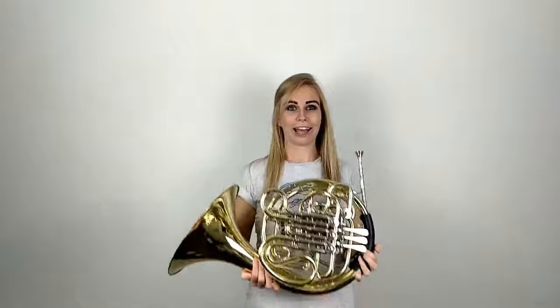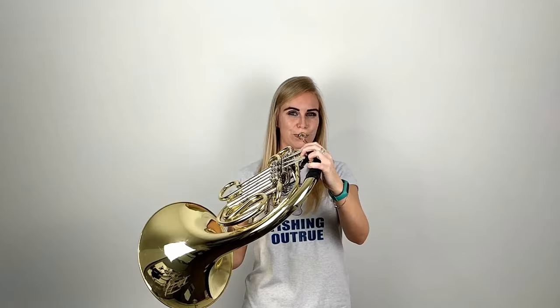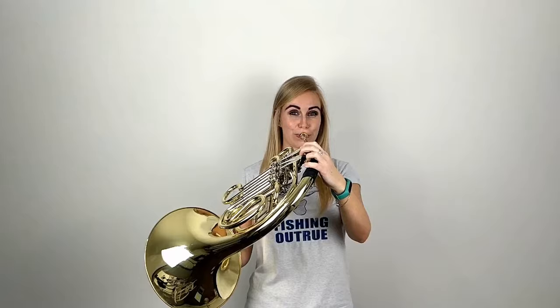If you haven't already, check out my buzzing video as you're going to need to know how to do that in this video. So for this lesson you'll need your horn. Before we play any notes we're going to want to warm up. Not that kind of warm-up you nutter. So firstly we'll do some buzzing in the mouthpiece, then we'll do some long notes, and lastly we'll do some lip flexibilities. Check out my warm-up video for more ideas.